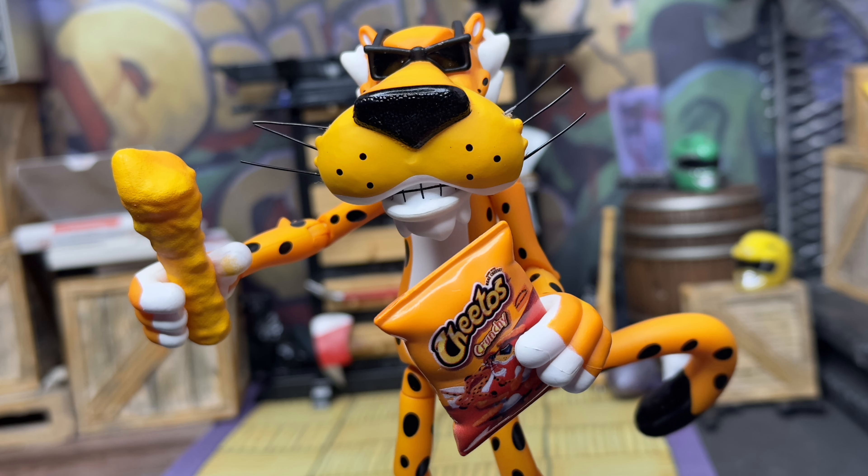First up for scale and comparison, here is Chester Cheetah with some Chester's Puff Corn Cheese — I didn't have any Cheetos. For comparison, here he is with some other Jada Toys: Ken from Street Fighter and Mega Man. Here he is with GI Joe Classified Series, some Lightning Collection, Marvel Legends and Articulated Icons — the green and orange together looks really good — some S.H. Figuarts, more S.H. Figuarts, some Mafex, and some Black Series. And that's it for the Chester the Cheetah comparison.